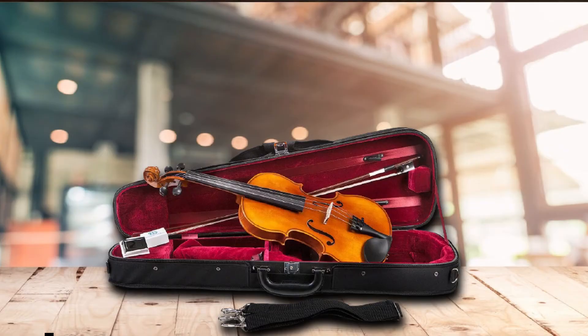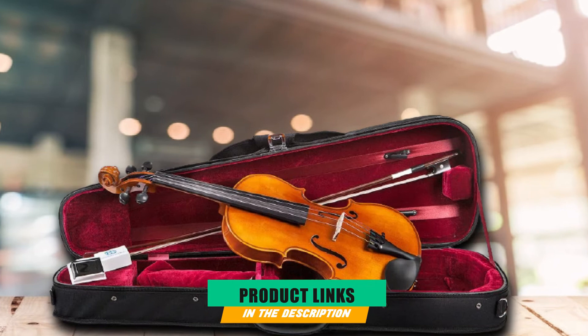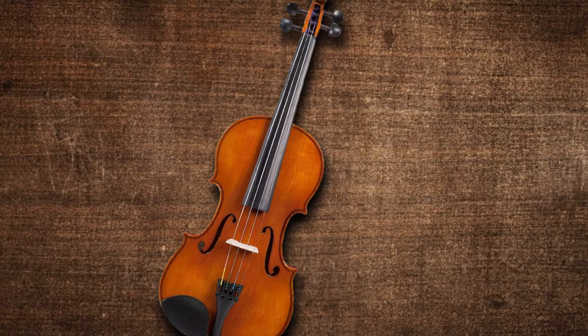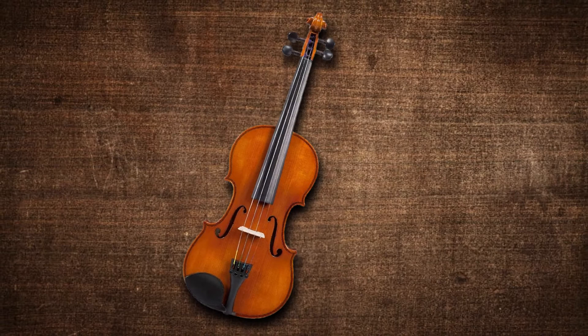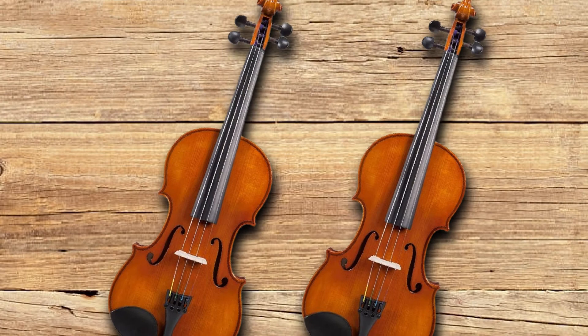Moving on to number 7: the Eastman VL100 Violin Outfit. Eastman Violins has been a strong presence in the student violin market for many years, building a reputation for consistent quality. Their VL100 model has been praised by reviewers for its excellent value, with a quality of craftsmanship exceeding many pricier options. Its tone is clear and resonant, so it's no surprise that it's a popular choice among students around the world. Each outfit includes a shaped case and a wooden bow.